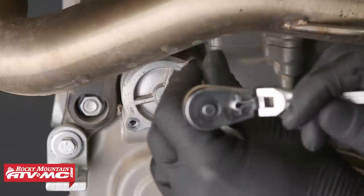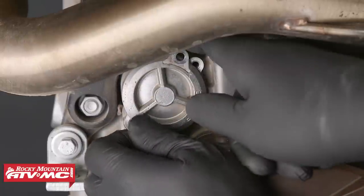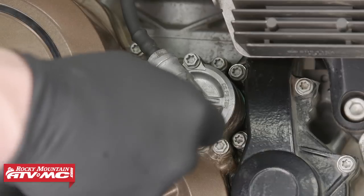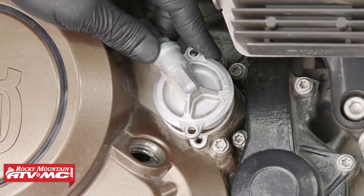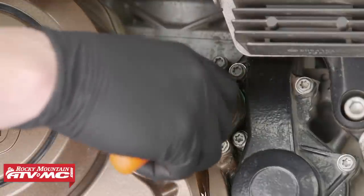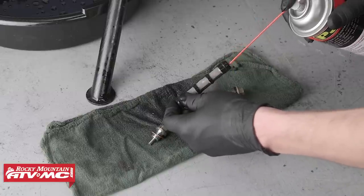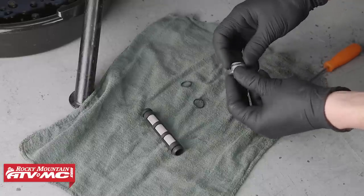Remove the oil filter cover on the left side of the bike below the head pipe. Then remove the oil filter cover on the right side of the bike, and remove the oil filter. Again, you can reuse this screen — just make sure to clean it up really well with some contact cleaner. For this service, we will be installing new oil screens.